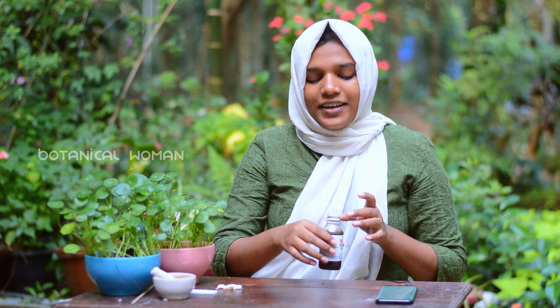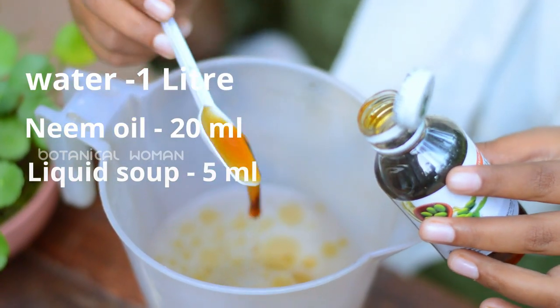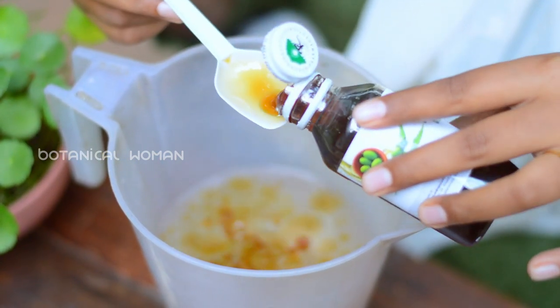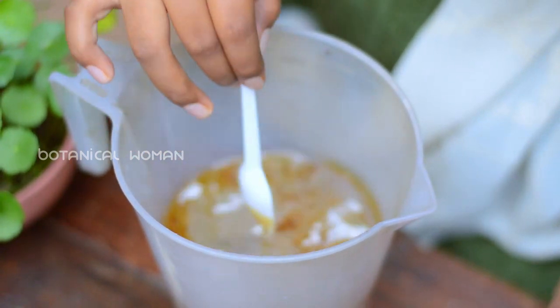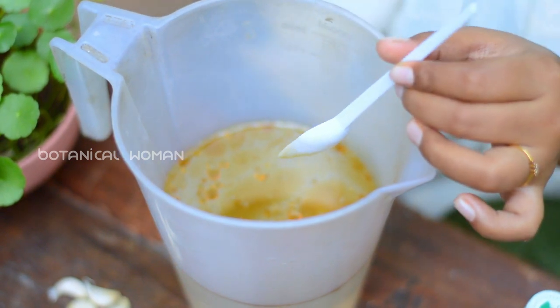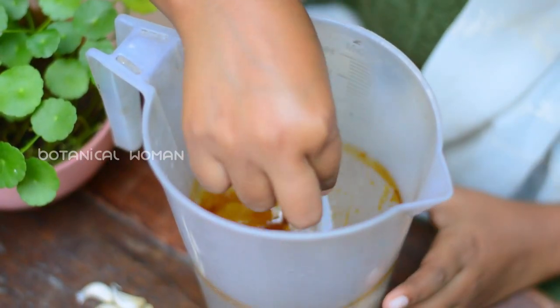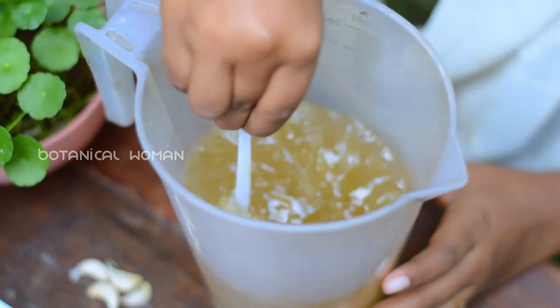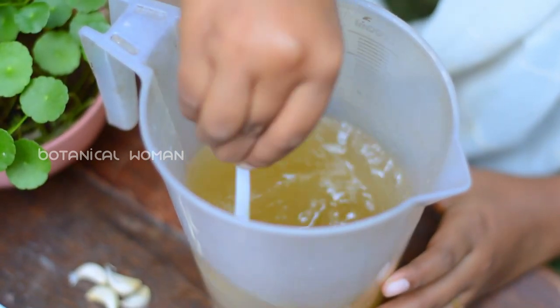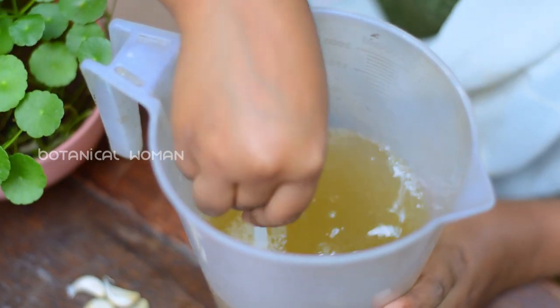I'm going to use this neem oil solution. I'm going to use 1 liter of neem oil — this is 20ml of neem oil. You can add 4 spoons of neem oil. If you don't need to spray it, then we will add liquid soap. I will add a pump of liquid soap, and also bar soap here. I will mix the soap and oil together. Now the Neem Oil Solution is ready.